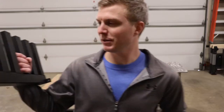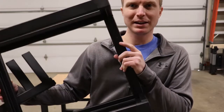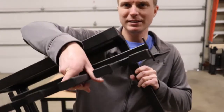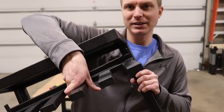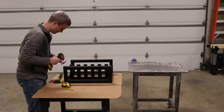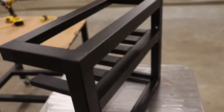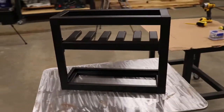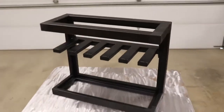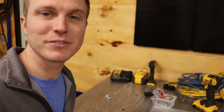For the last piece, we are going to measure down five inches from the top on the mainframe on each side, and then we are going to put the little shelf piece in right there. Then we are going to use some z-clips to mount this thing on the wall.